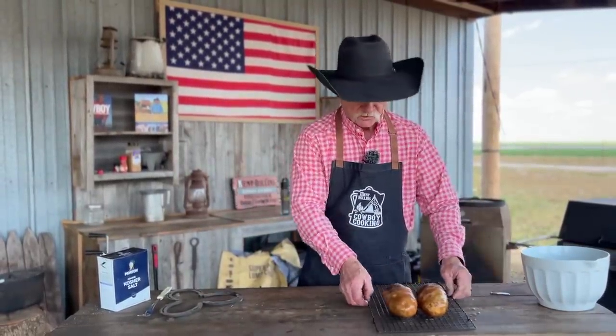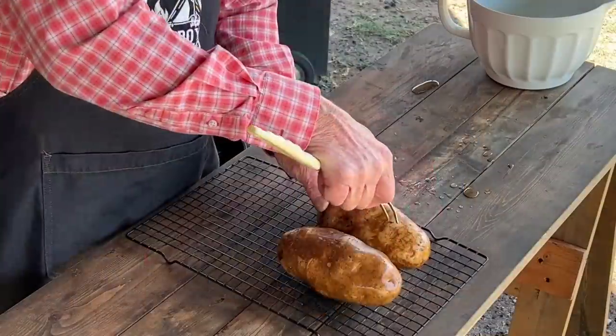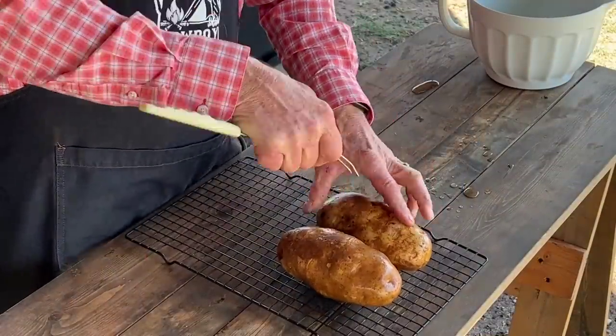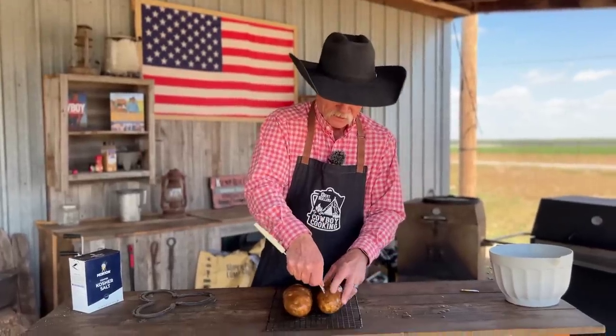As they're draining, go ahead and get a good fork and pierce them taters to let some of that moisture out so that skin don't crack and explode. What size potato is that? I would call this the jumbo large russet — he came all the way from Idaho on a boat today.